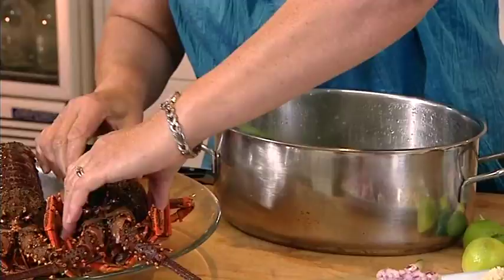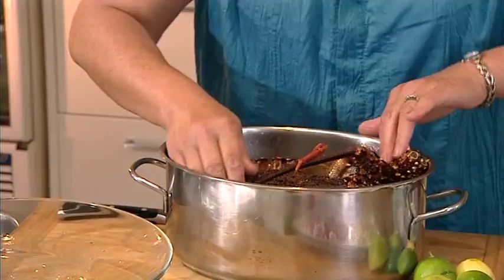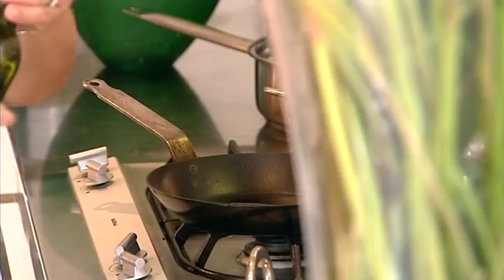Put the bigger one in first — that should take about 10 to 12 minutes to cook. Into my pot I've got salted boiling water — I've put a lot of salt in there because it's for the linguine. I'm taking enough from the packet for three people. This is going to take about 10 to 12 minutes too, so we've got the koura and the linguine happening at the same time. Into this pan I'm going to put a little bit of extra virgin olive oil.